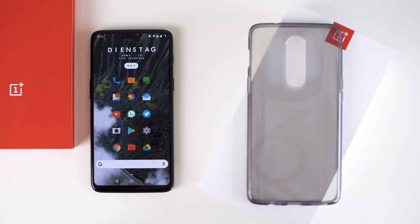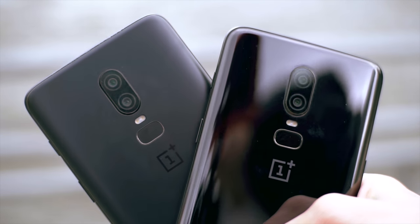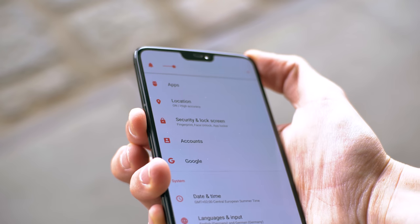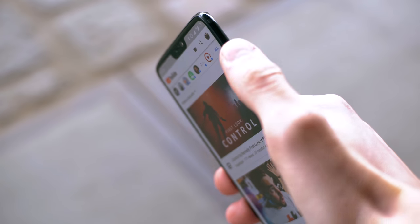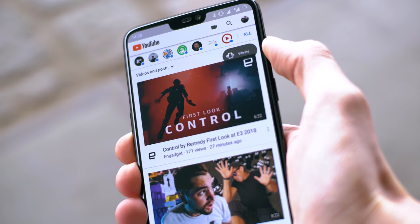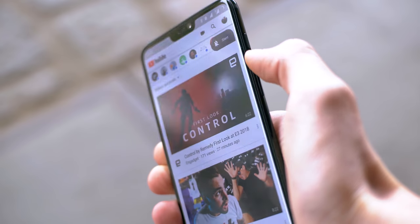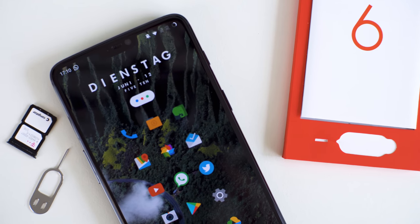Fortunately, OnePlus does include a silicone case in the box, and if you buy this phone through the link in the video description, you get another free first-party case from OnePlus or some other accessories for free. Let's talk about the buttons — they feel exceptionally good and clicky. There is also the alert slider, which I do like, but I wish it could be remapped. In my opinion, the middle position should really be priority instead of vibrate, as I see myself using that more often.